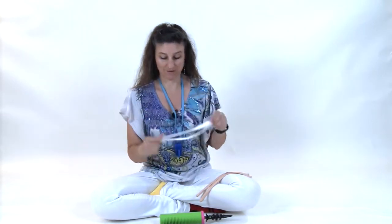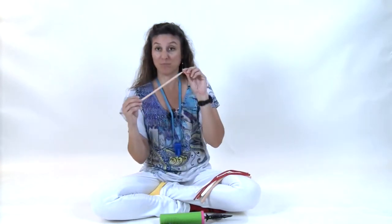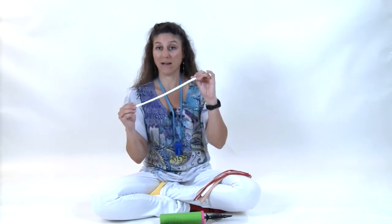You will need two blush 350s, two white 350s, two red 260s, one blush 260, one white 260, and one blush 6-inch Quick Link.